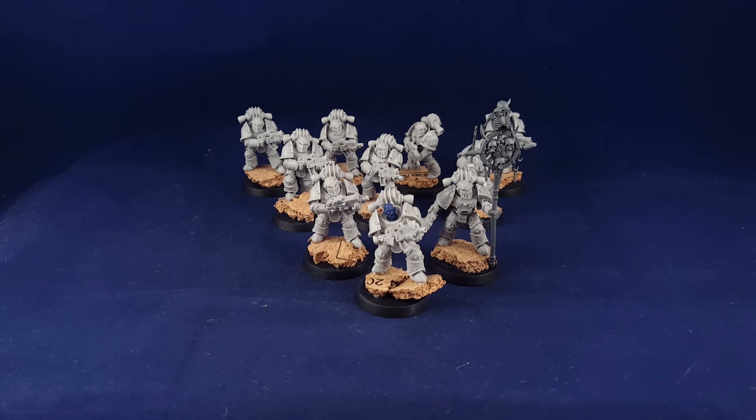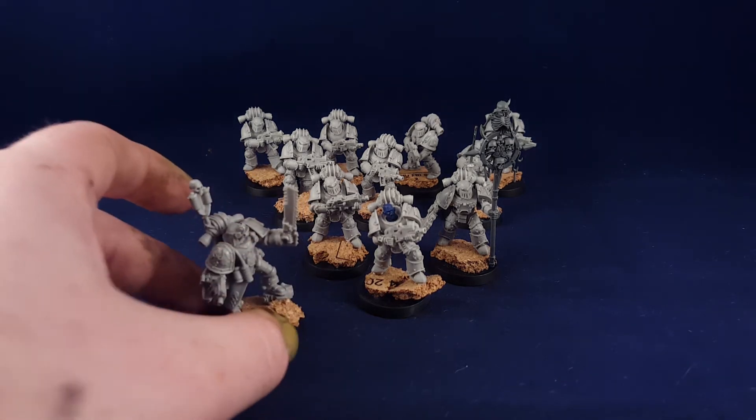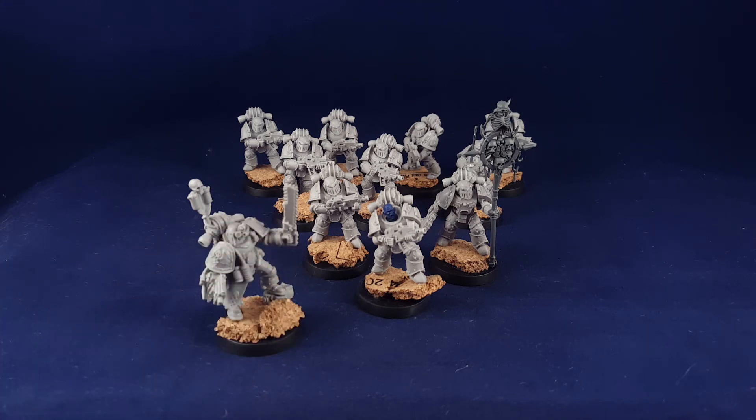Adding to the Tactical Squad, I will be adding — excuse the green fingernail, hence the Nurgle — I'm adding an Apothecary. This one here is the Mark II kit with the Wordbearers shoulder pad, a really lovely model. I think it goes quite well with this Tactical Squad, and it will be deployed with the Tactical Squad to give it some protection with Feel No Pain.